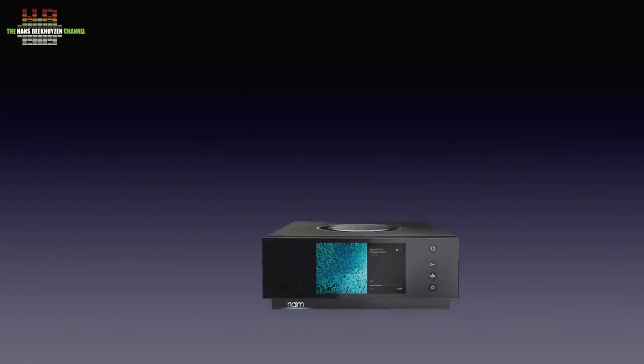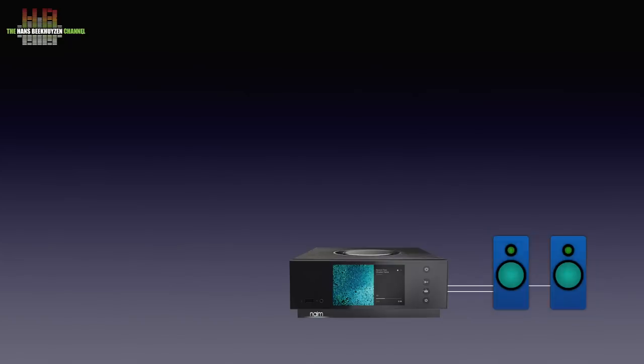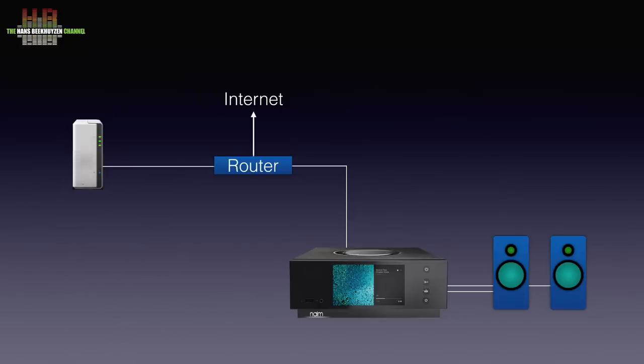Let's start with speakers that are directly connected to the speaker outlets. The Atom should be connected to the internet over the router using either a network cable or WiFi. If you have your music on a NAS or computer, that will be automatically connected over the router.